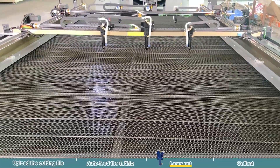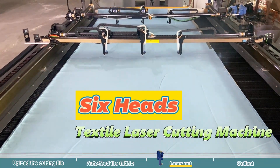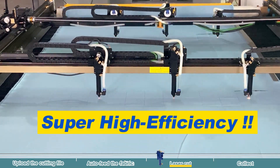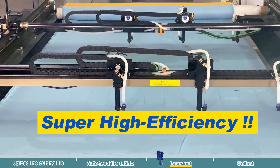Now let's take a look at the actual cutting results. In today's demonstration, we have an incredible six-head cutting machine with two gantries. Each gantry is equipped with three laser cutting heads. This mechanical design is perfect for batch cutting identical shapes, which means we can supercharge our cutting efficiency.